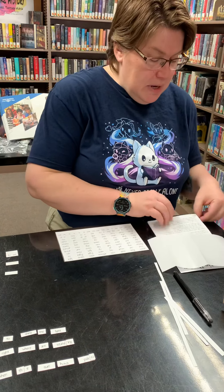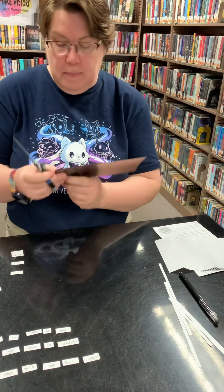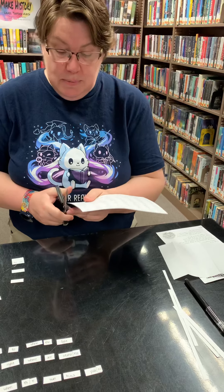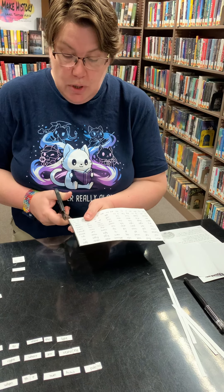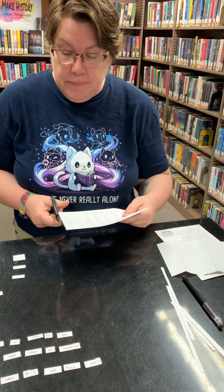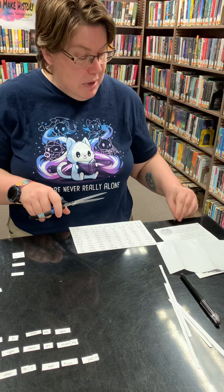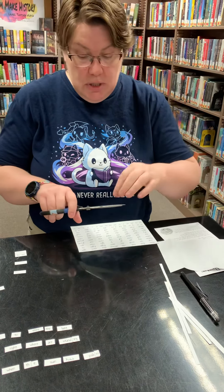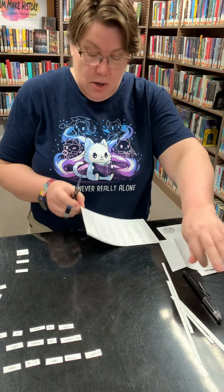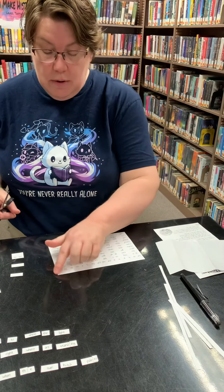We're going to do the same thing again where we're going to trim the outside. These are metal tables, so that's why it keeps sticking. We're going to trim right to remove any of the sticky magnet off the outside. We'll go ahead and trim that off — it might get a little sticky on your scissors, so you'll need to pull that off. Do that all the way around on all four edges.